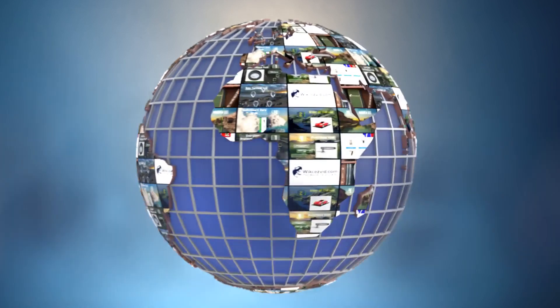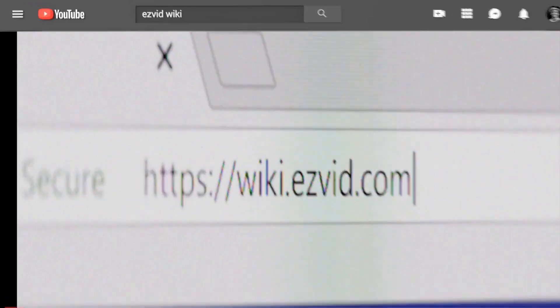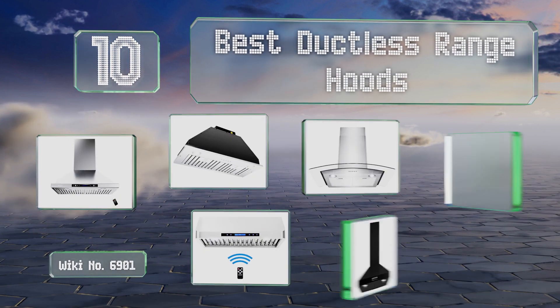wiki.easyvid.com. Search EasyVid Wiki before you decide. EasyVid presents the 10 best ductless range hoods. Let's get started with the list.